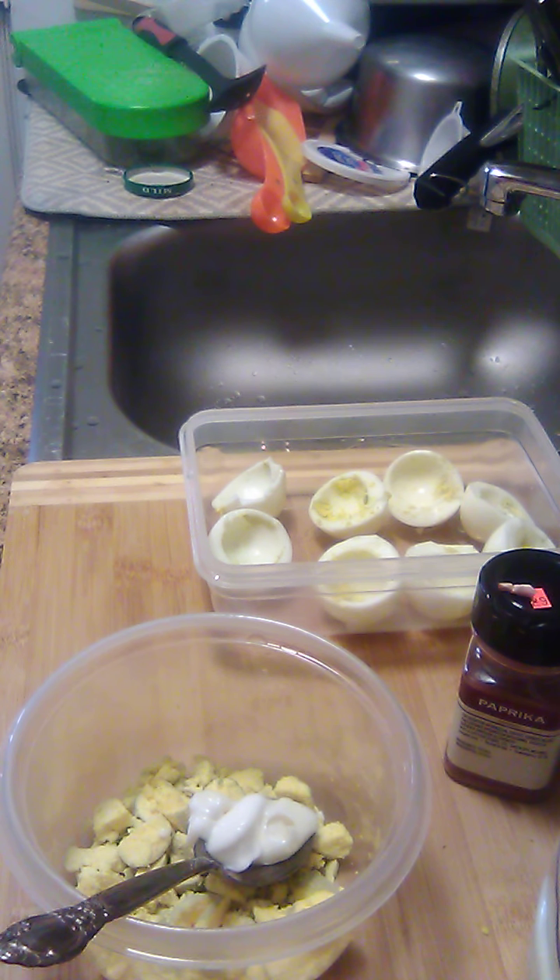Hey everybody, it's Sandy from Sandy's Cookbook. I'm going to show you how to fix some deviled eggs.